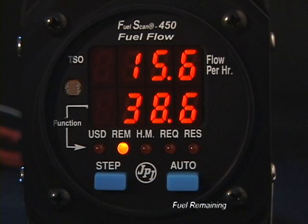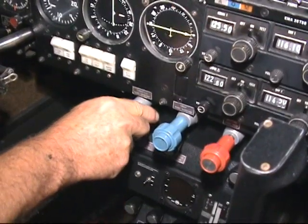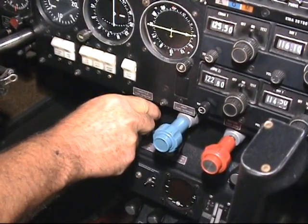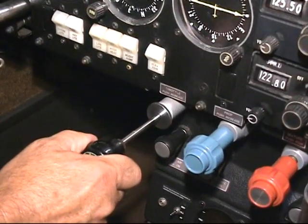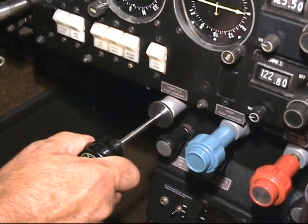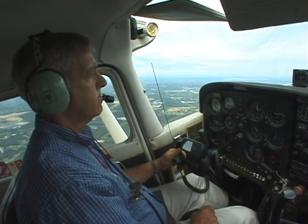Fuel Remaining: how much total fuel remains in the aircraft. The FuelScan 450 does not differentiate between fuel in various tanks — only total fuel remaining in the aircraft is calculated. Hours and Minutes Remaining: based on the current fuel flow rate, this displays the remaining endurance time. This parameter is most meaningful during cruise. During sea level climb, the fuel flow rate will be almost twice that of cruise and the endurance indication will be about half of actual. On the other hand, during a power reduction descent, the endurance will indicate more time than is actually available when flying at cruise power.